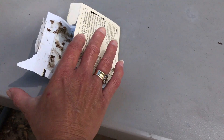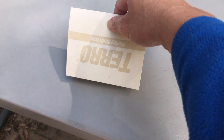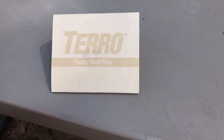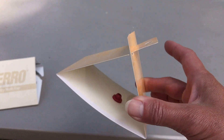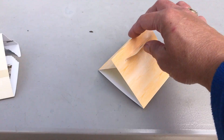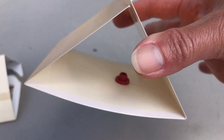Again, when you fold it all together this is the Taro pantry moth trap. I also picked up a Raid version — this is the Raid pantry moth trap — and it's very similar except it has a different type of trap in the middle, but it still has the same sticky stuff around the outside.